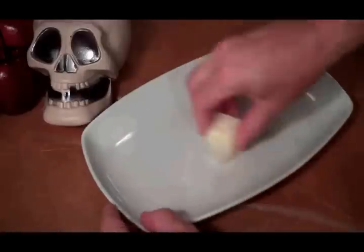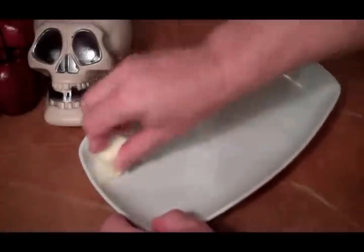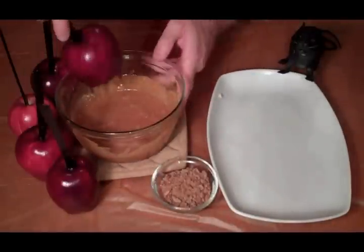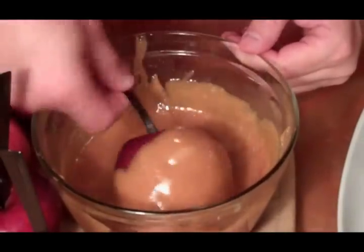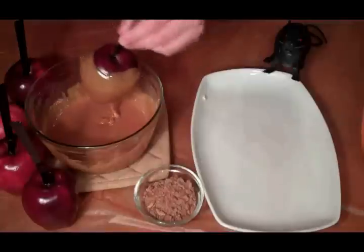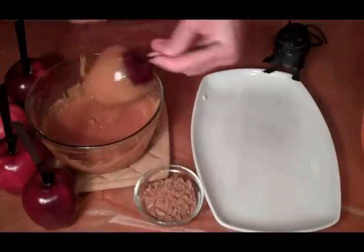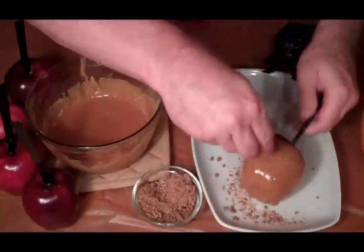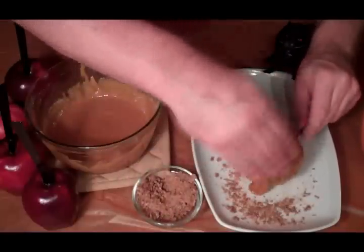I'm going to butter this plate — this is what we're going to set our apples on after we dip them in the caramel. Alright, we're ready to roll here. Let's take an apple and dip it in our caramel, make sure we get it all over the apple. Once we get it well covered, we're going to set it on our plate and sprinkle our Score bar over it.